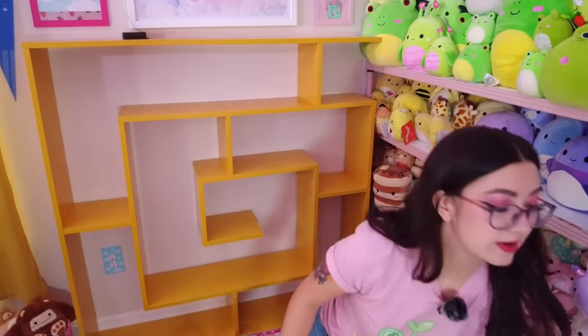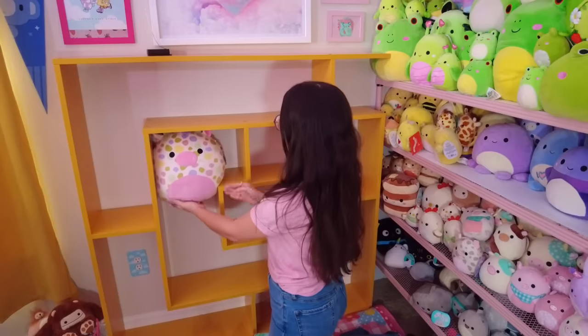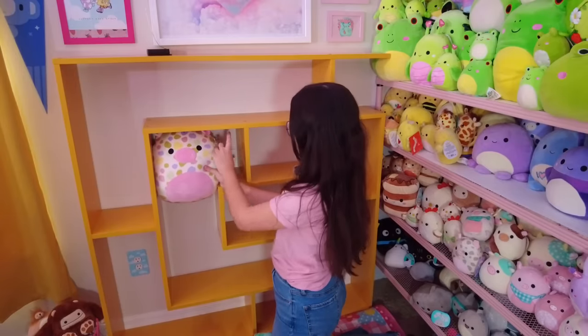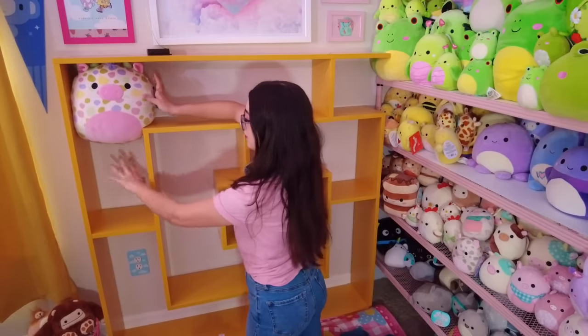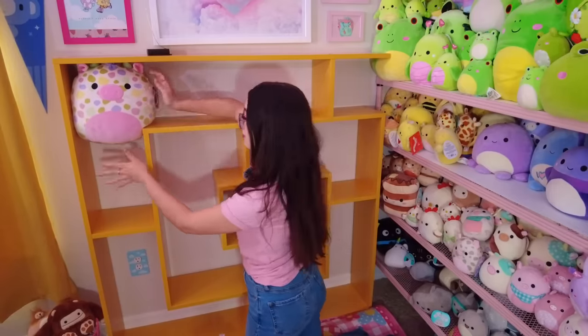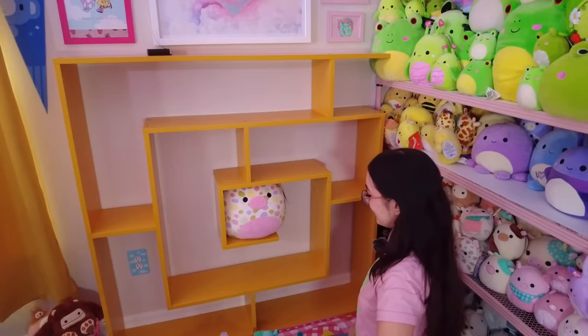I really need to put squishmallows here that don't have a home. For example, the biggest one I've been struggling to find a spot for is Lalinda — love her so much, love her colors, but she's not one specific color so it's been perplexing me. I can clearly fit her right here. Maybe we put like two five-inches next to her. She could fit perfectly here and there are other squishmallows to balance her. I kind of like that — she's gonna stay there for now.